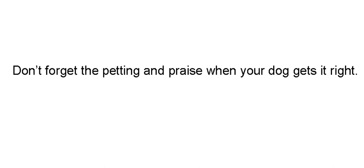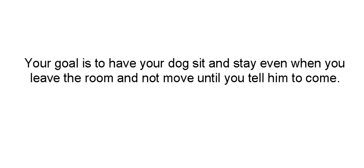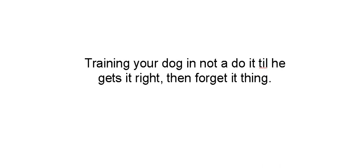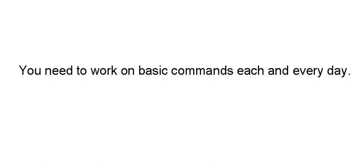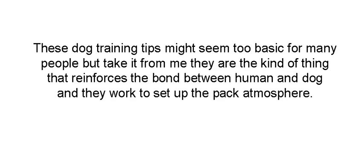Get him to sit again and take it from the top. Don't forget the petting and praise when your dog does it right — that's one of the most important things. Keep doing this for 15 or 20 minutes until he gets distracted, but move a little farther away each time. The whole goal is to have your dog sit and stay even when you leave the room and not move until you either come back or tell him to come to you. Practice makes perfect. You need to work on the basic commands every day. If you slack off and get lazy, chances are you're going to have to start over from the beginning.